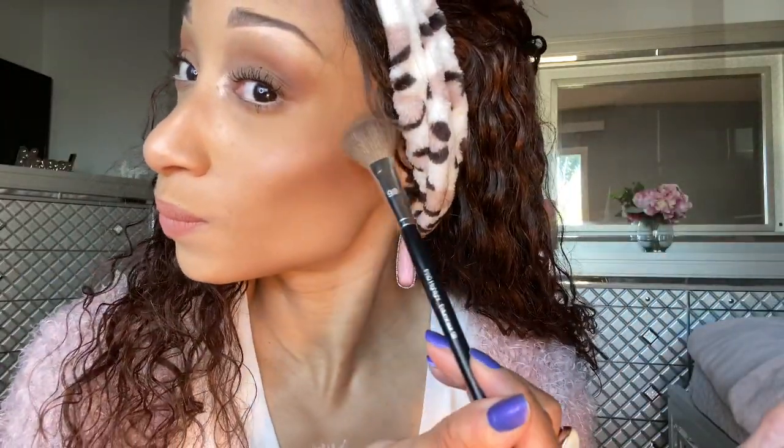It's a little powdery, as you can see. I don't know if you can see, but it's nice and subtle. Now it's not a beaming highlight — this is a nice everyday highlight.